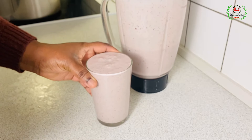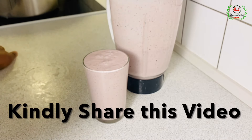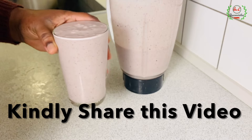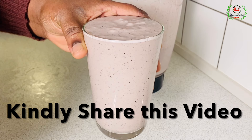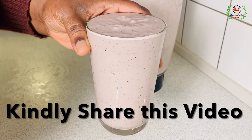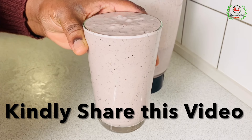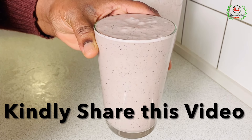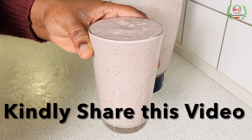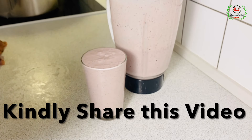That is it for today! Thank you so much for joining me in today's episode. I really hope you enjoyed it. If you did, please smash that like button, smash the subscribe button, follow me, invite your friends, and share this video so that many others looking for recipes like this will also find it. Remember, variety is the spice of life. Thank you so much for joining me today — until next time, bye!